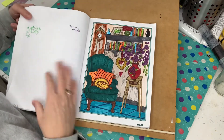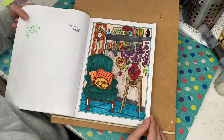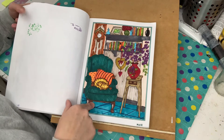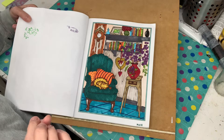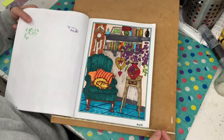Again, this one was done back in February just using my Ohuhu markers. I really like the colour of the chair — I think it's really nice on this page.